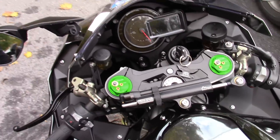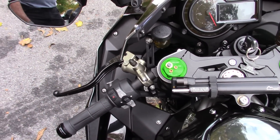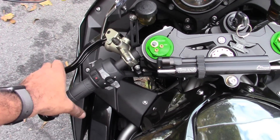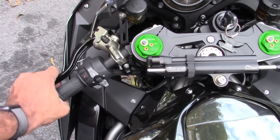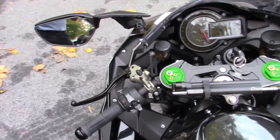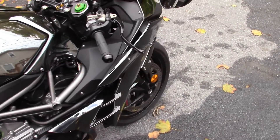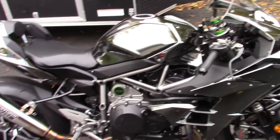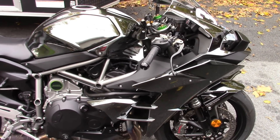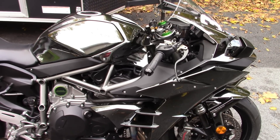I also installed the clutch spring kit that Brock sells — there are three springs for the 2016. My clutch feel is heavier, which is definitely noticeable. Before, you'd just touch it and it would come in; now there's a little bit of pull. I don't mind that — I like a slightly heavier clutch because I feel like it's doing something and it's easier to modulate going into a corner. I actually like these springs. If you prefer a very light clutch feel, keep it stock and don't mess with it.